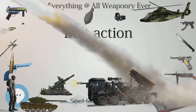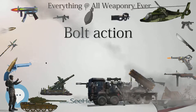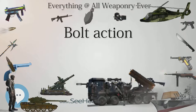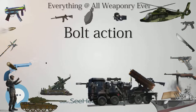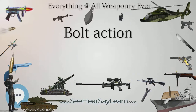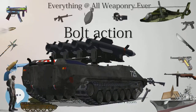History: The first bolt action rifle was produced in 1824 by Johann Nicolaus von Dreyse, following work on breech-loading rifles that dated to the 18th century. Von Dreyse would perfect his Nadelgewehr, or Needle Rifle, by 1836, and it was adopted by the Prussian Army in 1841. However, it was not the first bolt action weapon to see combat, for it was not fielded until 1864.